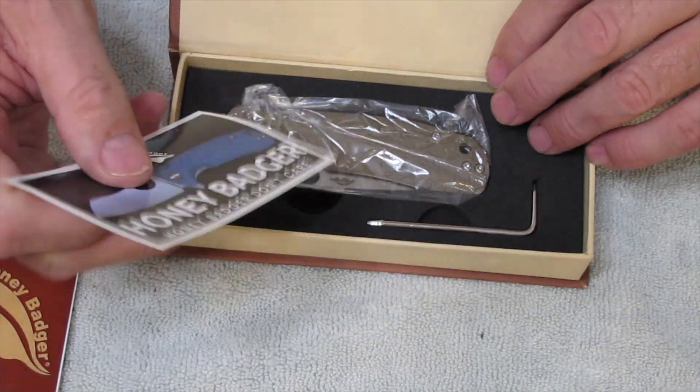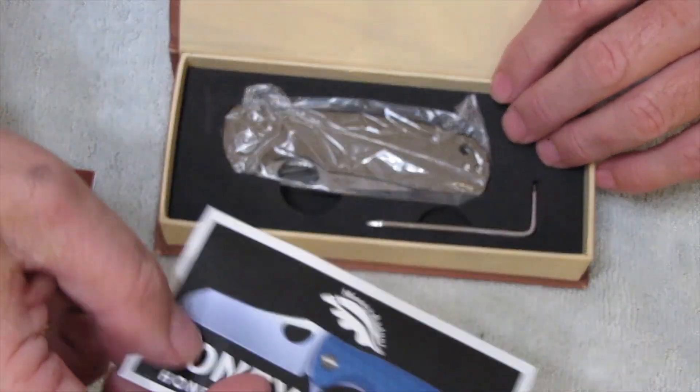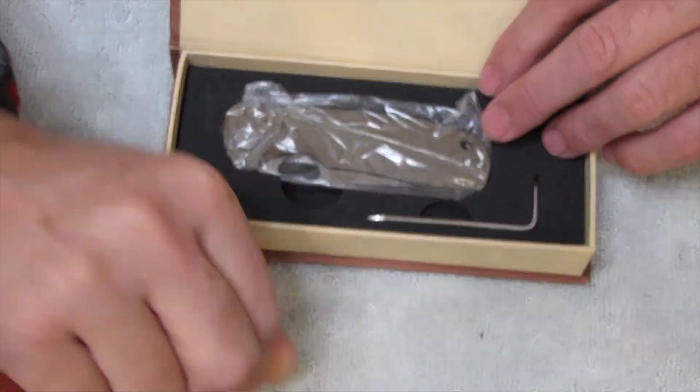So I have a Honey Badger sticker, so that's cool. Hold it so you guys can actually see it. There you go — Honey Badger.